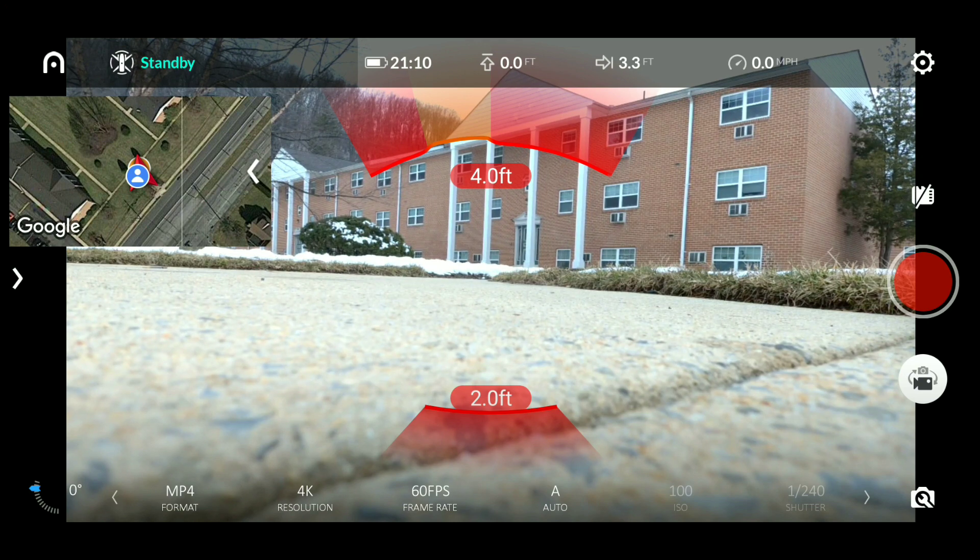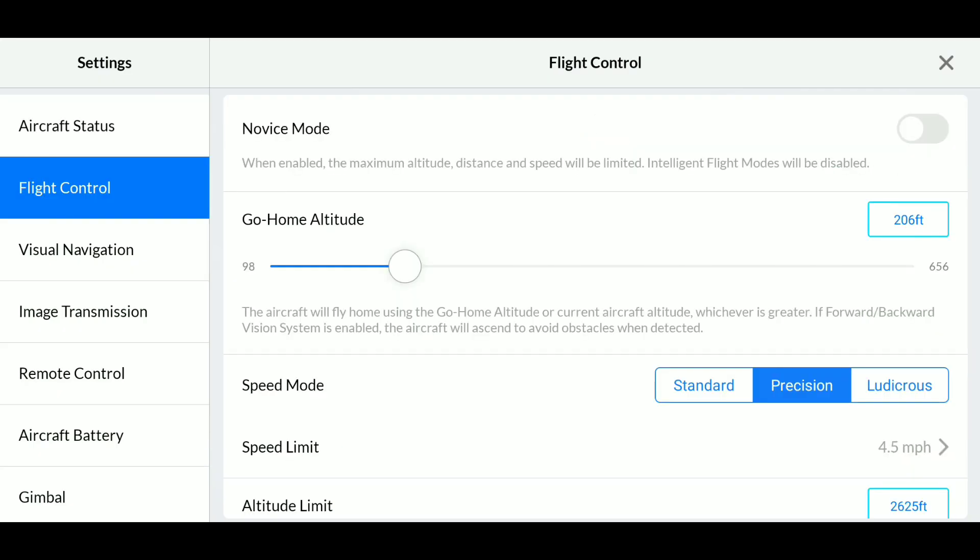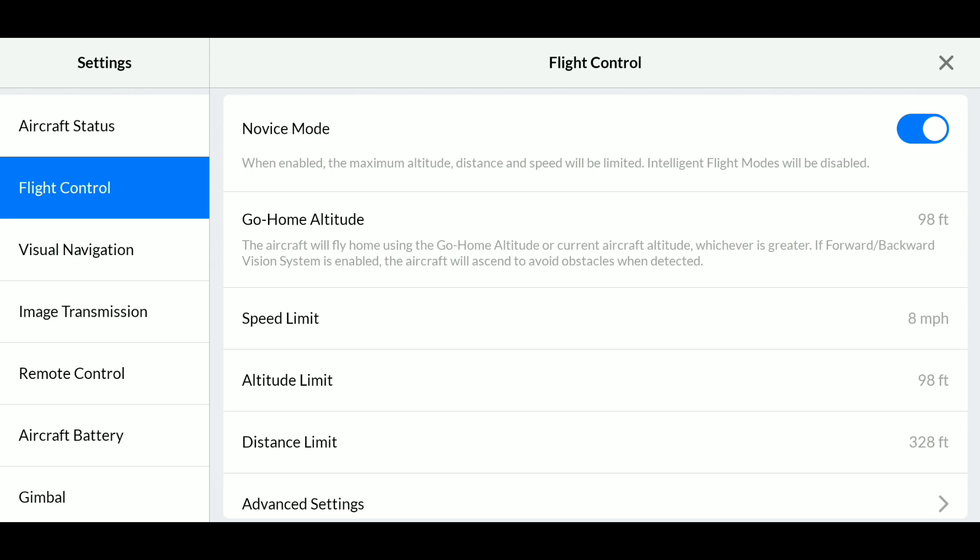Now we're going to head into our app, go to flight control, and enable novice mode on our right-hand side at the top. When enabled, the maximum altitude, distance, and speed will be limited, and intelligent flight modes will be disabled. Speed limit is 8 miles per hour, altitude limit 98 feet, distance limit 328 feet.